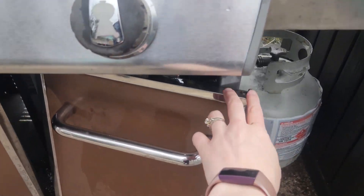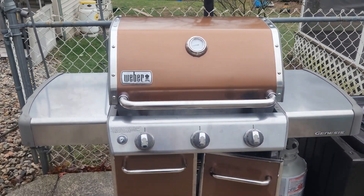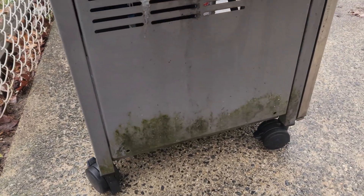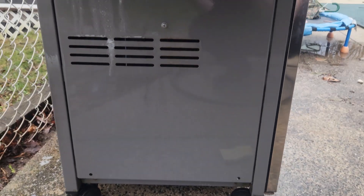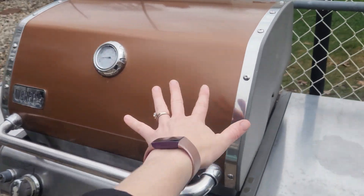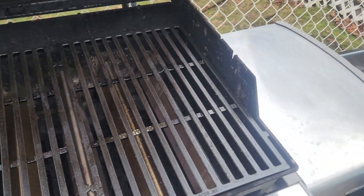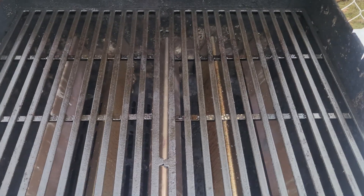Otherwise, this is looking really shiny — loving it. I cleaned the back too and that looks great. I missed a spot on the side, we'll have to grab that. I cleaned this side too but it was green and now it's not. The side tables look pretty nice, and I also did the top of the grill.